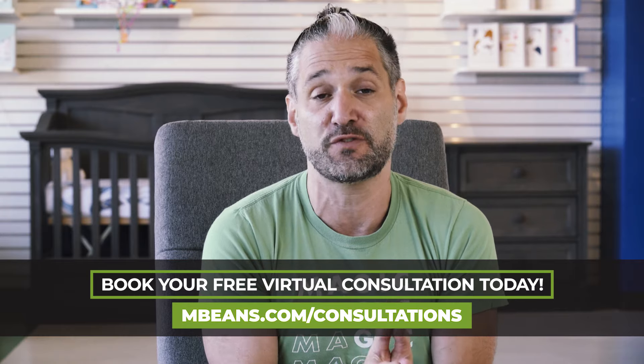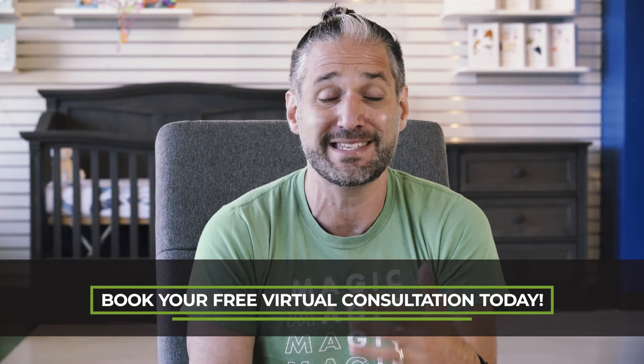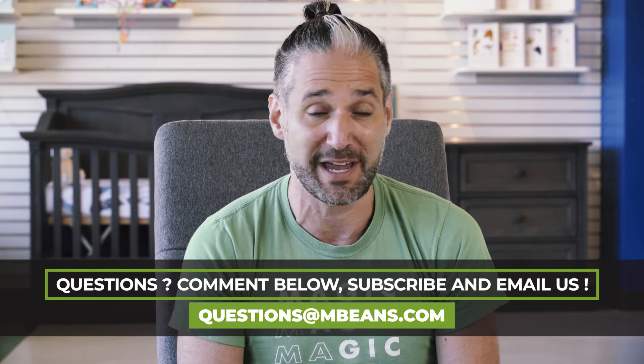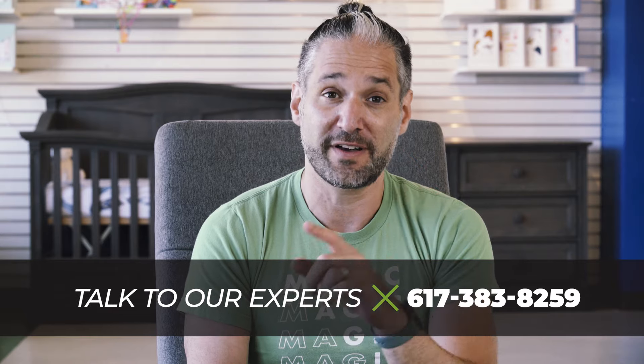If you're still confused after this video, I would suggest you book a free virtual consultation with one of our experts at mbeans.com/consultations, email us your questions to questions@mbeans.com, give us a call at 617-383-8259, or just leave a comment below. The Nuna Rava is available to buy from us at Magic Beans with free shipping, and here is my review of the Nuna Rava.